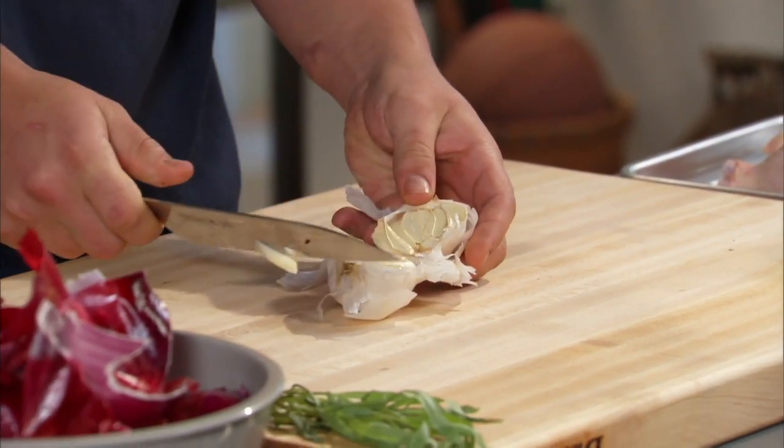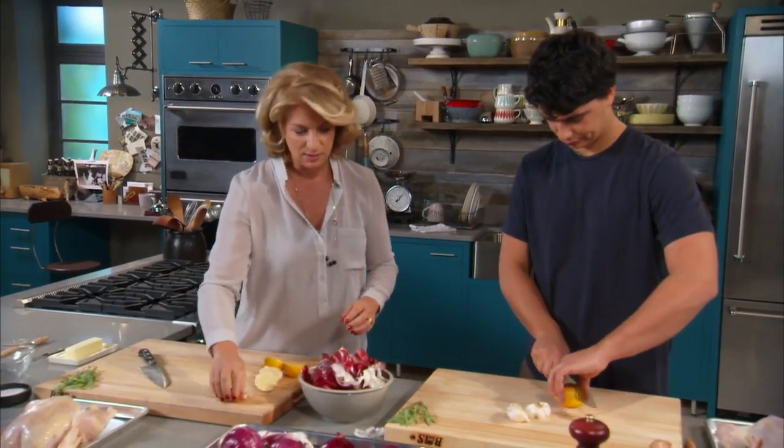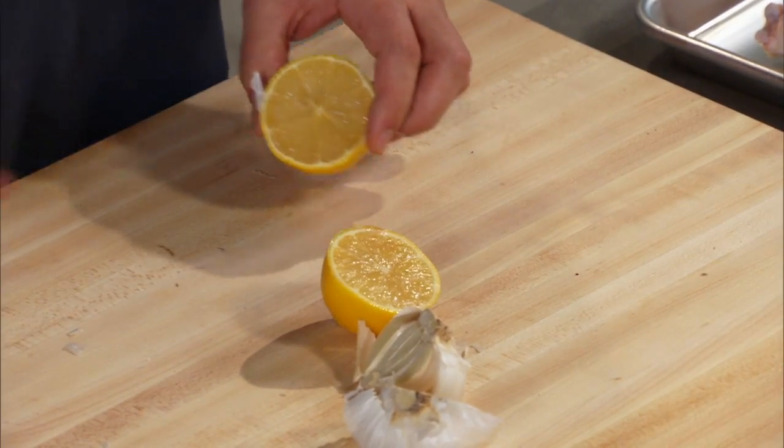Doesn't that sound good? I cut my lemon in half, though — that's okay, no problem. Lemon, cut in half just this way. And then last but not least, we are mincing a shallot.